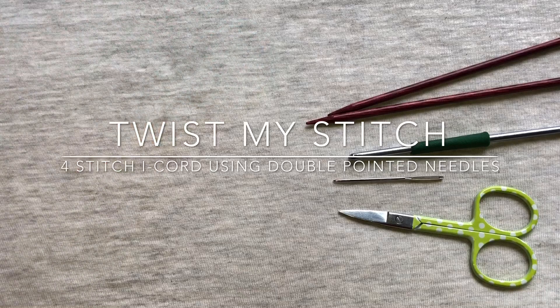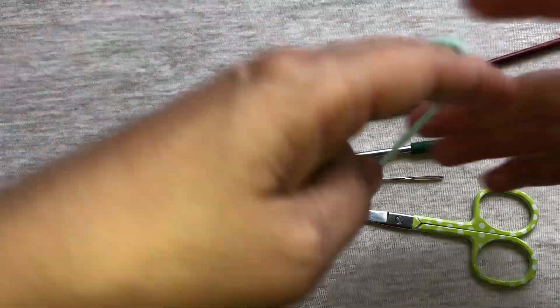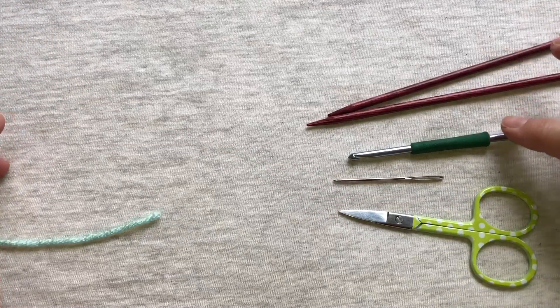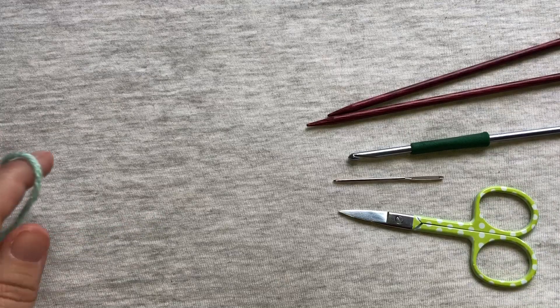I will put a link to the pattern for that Awareness and Hope headband in the comments below. Today you're going to need some yarn, two double pointed needles, a crochet hook, tapestry needle, and some scissors.